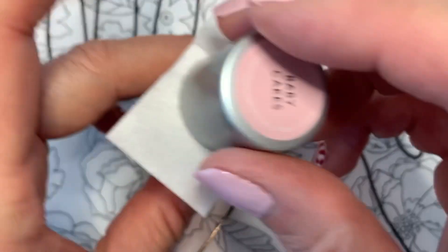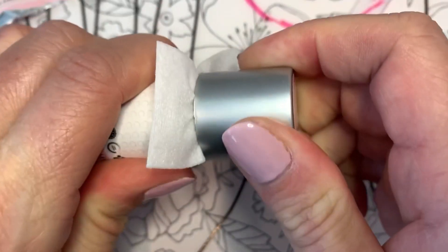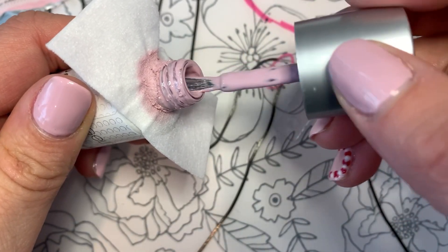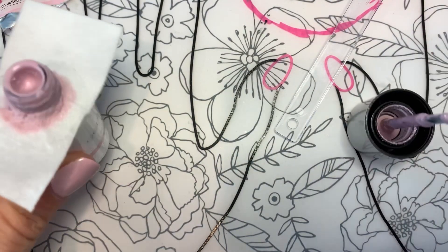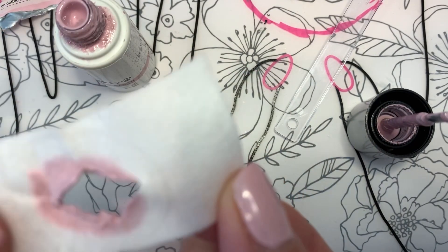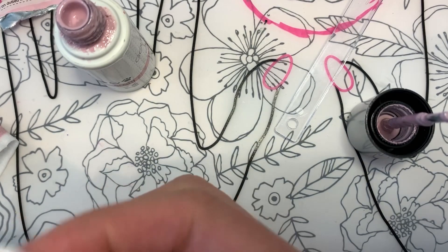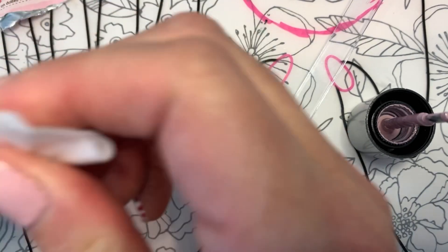I might have cut too big of a triangle, but you put that on there like this — that cleans that up a little bit. I think I did too much of a hole here; you would probably do a smaller one, but that got all of that out.